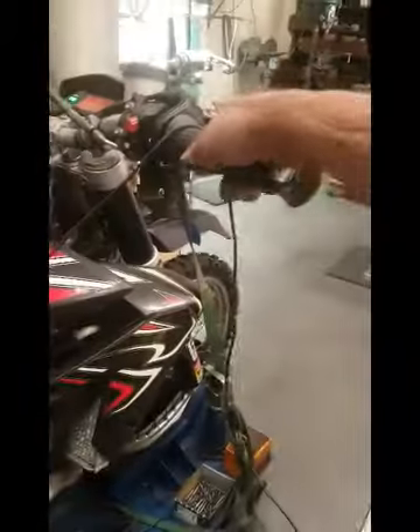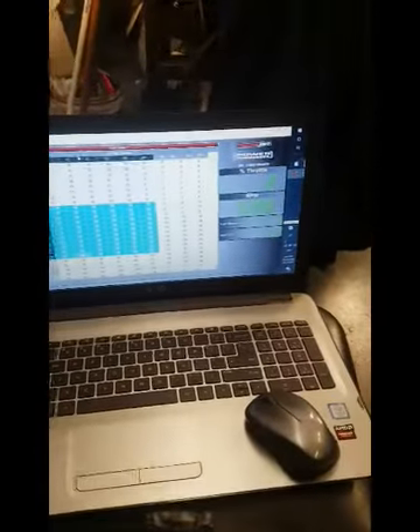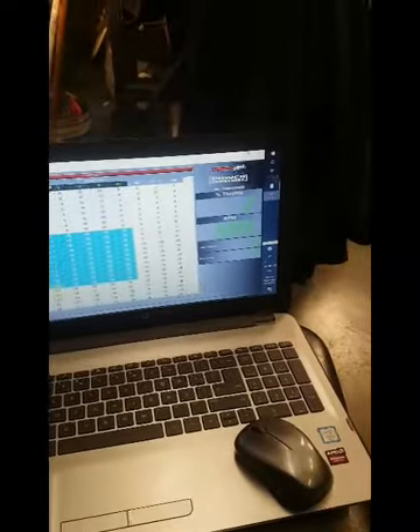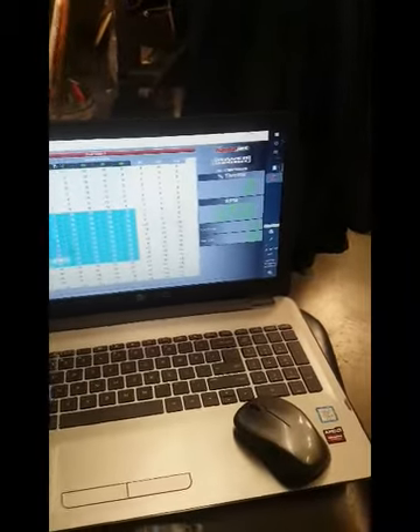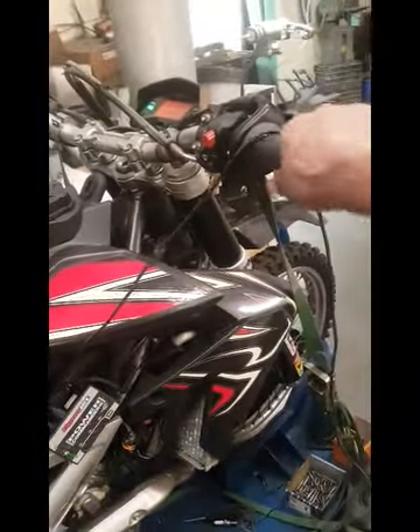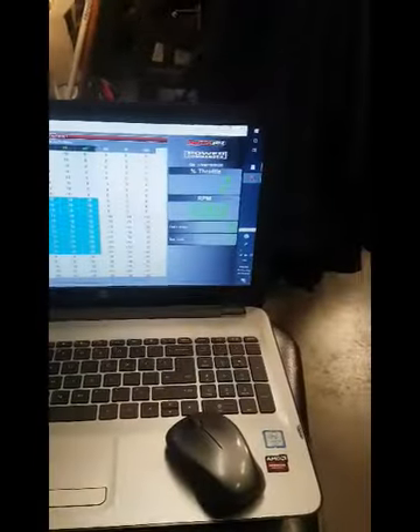She runs nice. See if we can get it to go to single mode. RPMs will suddenly drop.